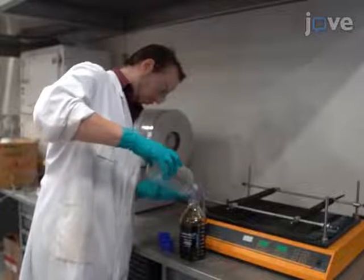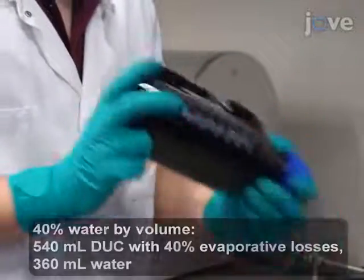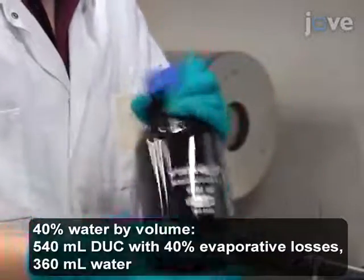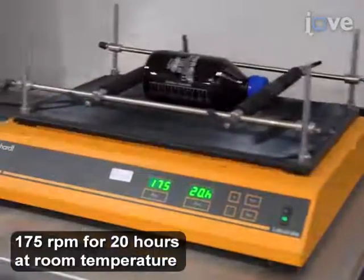Emulsification of crude oil requires a rotary shaking table. First, vigorously shake 900 milliliters of the desired crude oil and water mixture for one to two minutes. Then place the bottle on the rotary shaking table to stir at room temperature.